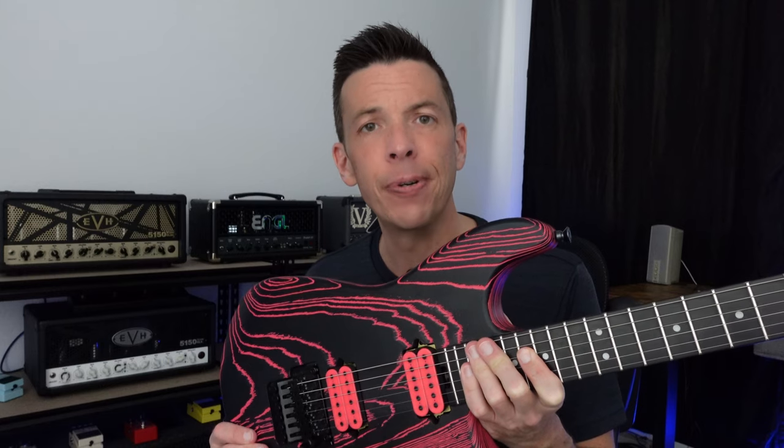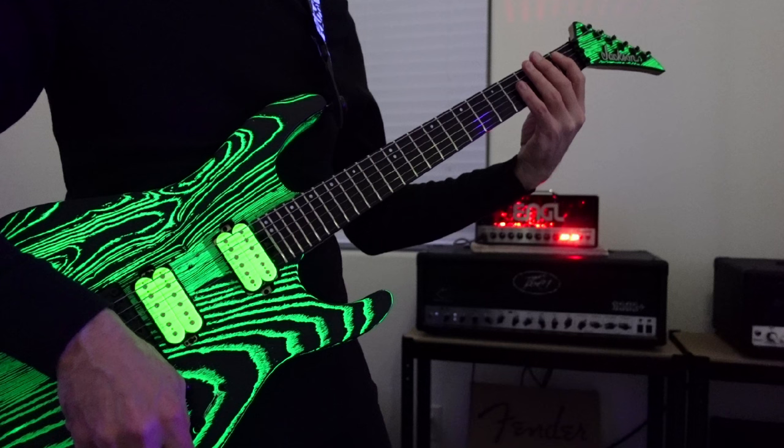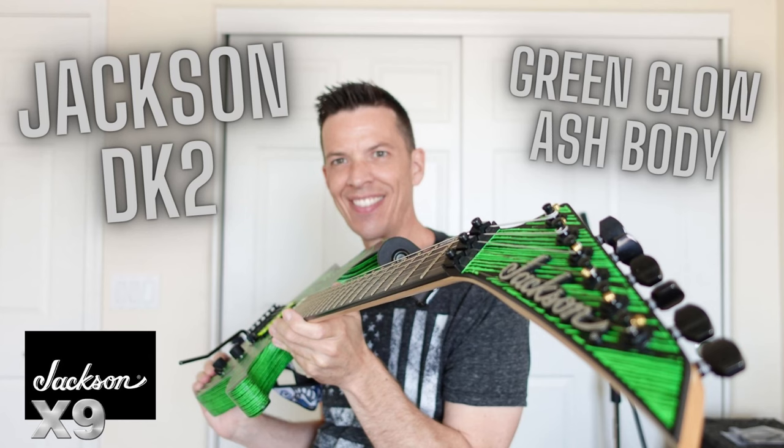This guitar is equipped with the DiMarzio Super Distortion pickup, which is categorized as a high output pickup on the DiMarzio website. Compared to the Jackson which has a Seymour Duncan JB, the Jackson actually has higher output than this, and this pickup also has more highs — it sounds a little thinner and higher, with more treble frequencies.